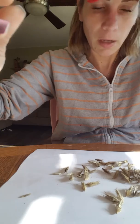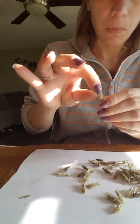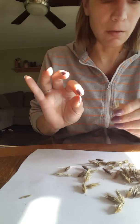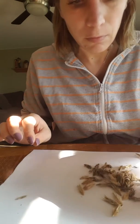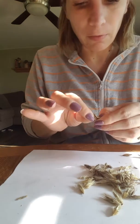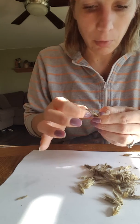You'll probably get a bunch of duds, like with any other seed pods. You hold it here, bend it to the side, and you should feel the seed. This one doesn't have a seed in it. I noticed that the little ones don't have seeds as much as the larger ones do, so I just skip those. The smaller ones have more duds than the bigger ones.